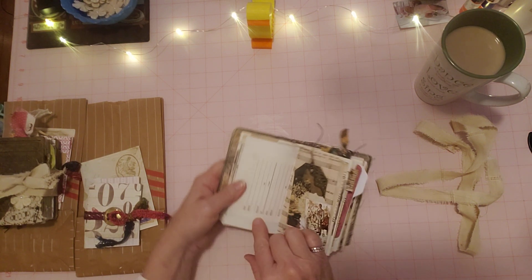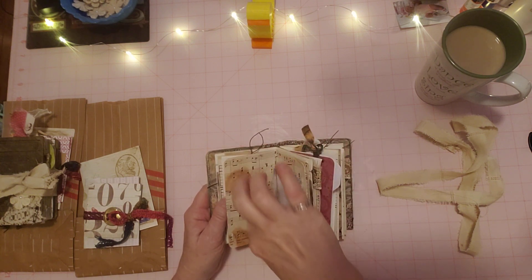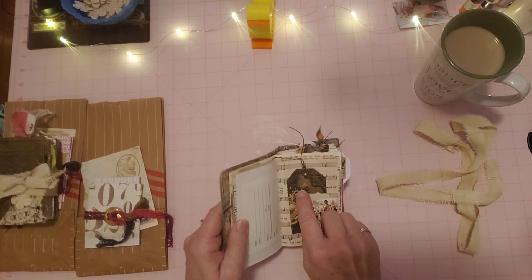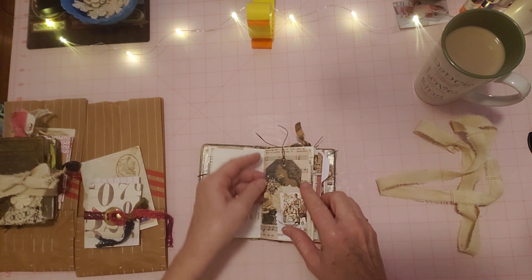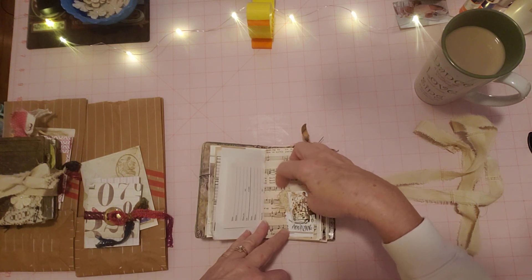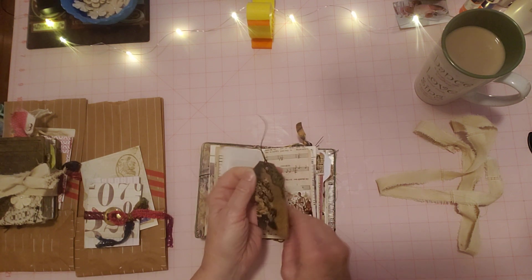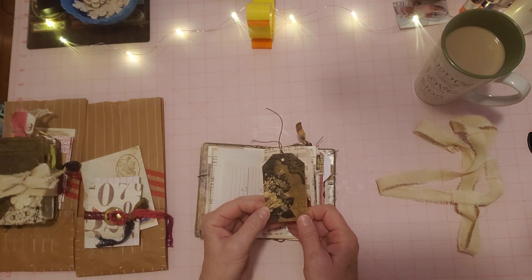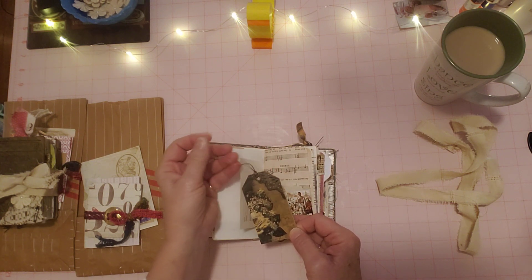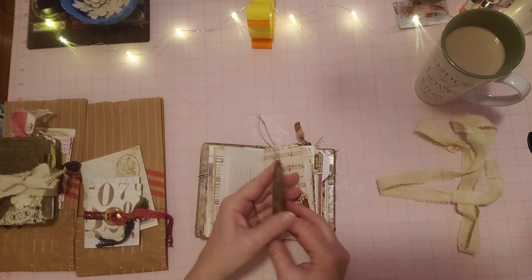This is a page from something — probably one of the journals — they did have some blank end pages, or it could have been from a book. This is another piece of address book. This is a music page that was in that grungy pack, I believe — unless it's mine; I have coffee-dyed music too. And then this is a little cluster I made from pieces from the grungy pack and some of my lace from that linen. This I received in happy mail — I think this was from Sonia.